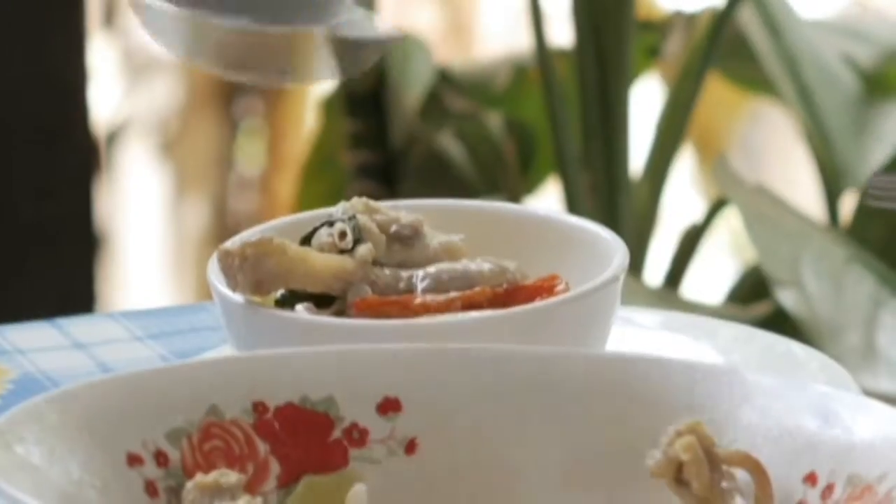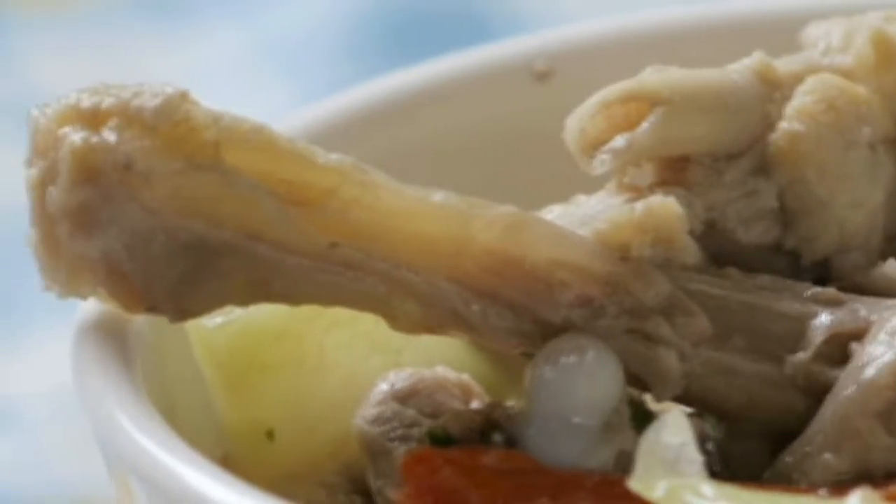The best part about cooking and eating is sharing food with friends. Throw in a unique dish like sorol and consider my curiosity peaked.